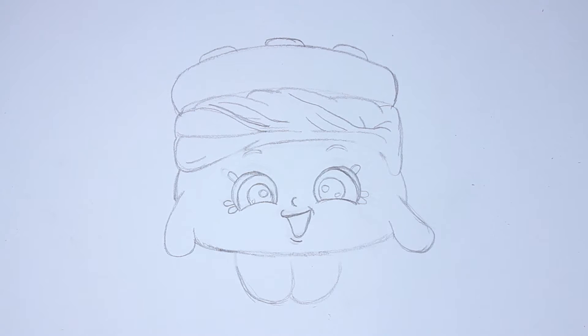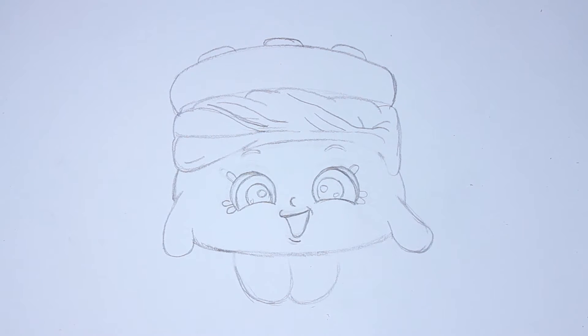That's it for Melty Moment — she was a ton of fun to draw. I hope you were able to draw her along with me. I'm going to go ahead and move on and start coloring her in, so go ahead and grab your stuff and come on back.